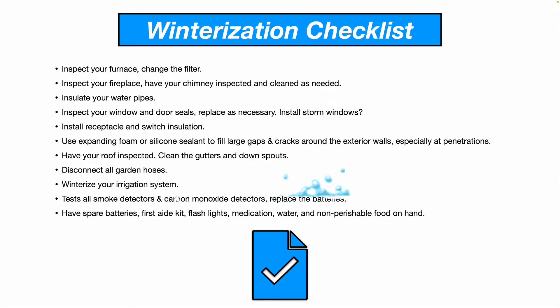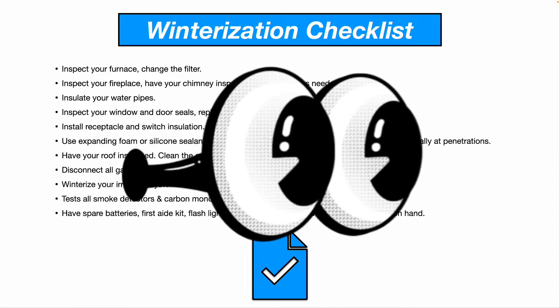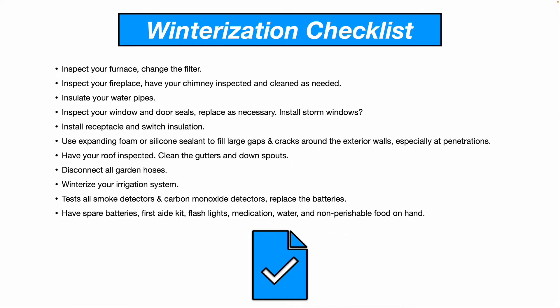Insulate your water pipes, especially if you have a crawl space or a basement with any exposed water pipes outside. Inspect your window and door seals, including your garage door seal, and replace as necessary.